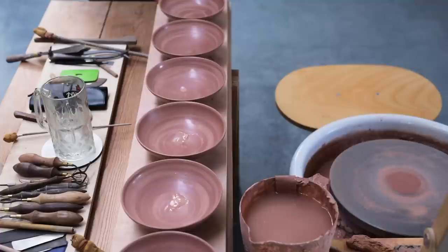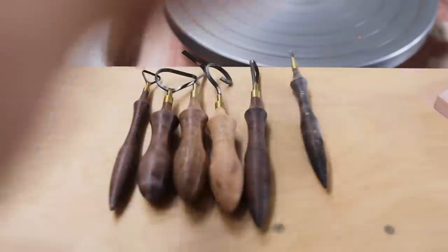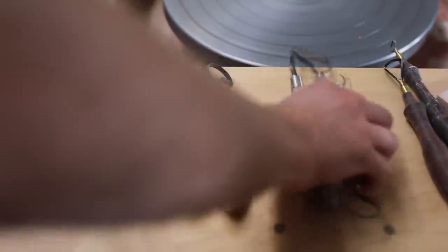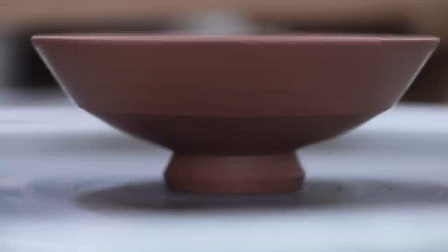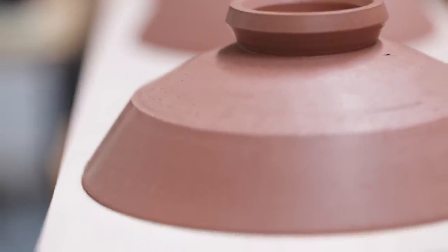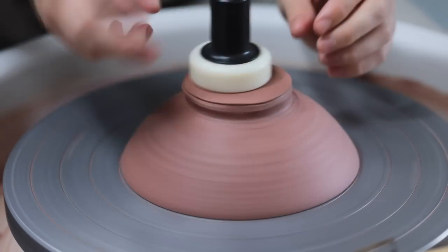But it doesn't necessarily need to be so, and I can still trim these in such a way that they're angular and remain very light. Although I still haven't fired any of these yet, so I'm still not entirely sure how well they'll hold up after being reduction fired all the way to cone 10, or about 1300 degrees Celsius, which is 2372 Fahrenheit. And here's the rough shape I'm chasing. I'm still not sure about the exact number of angles I should be trimming, so this first batch, which now consists of about 10 bowls, is a test more than anything.